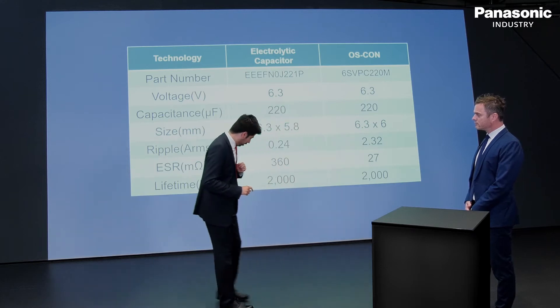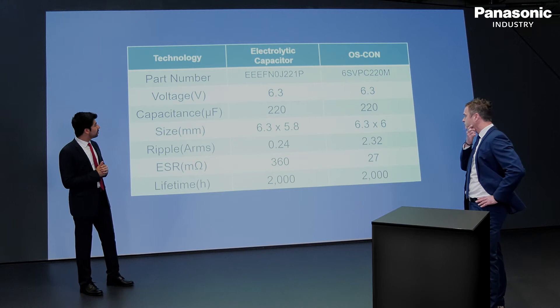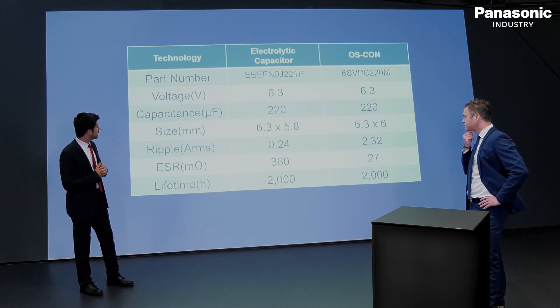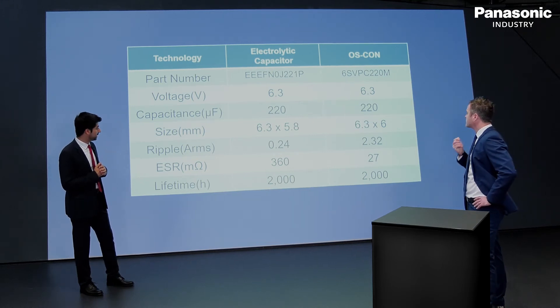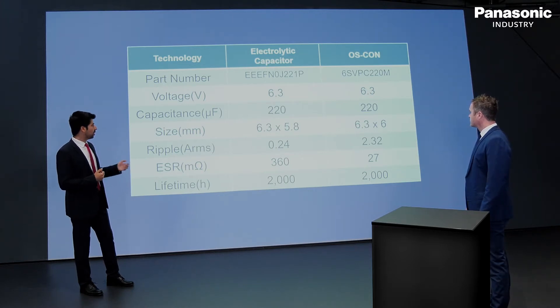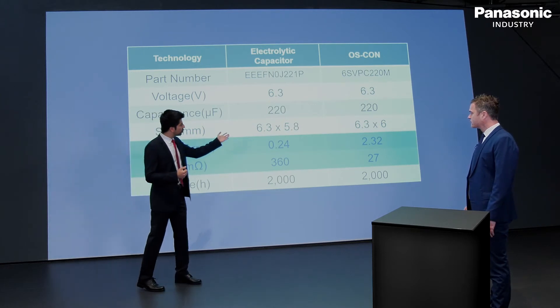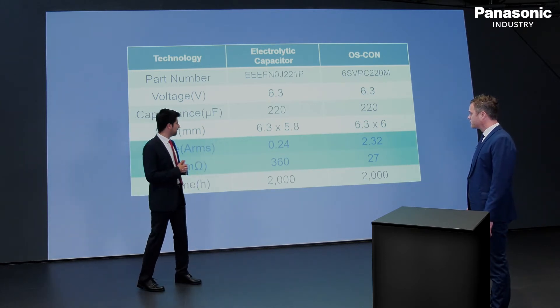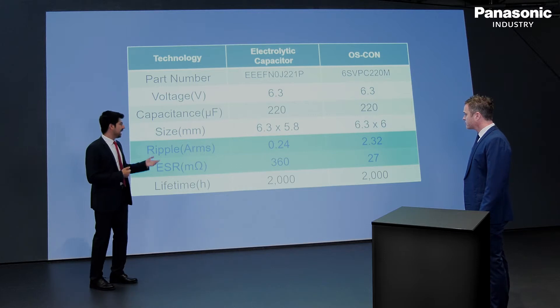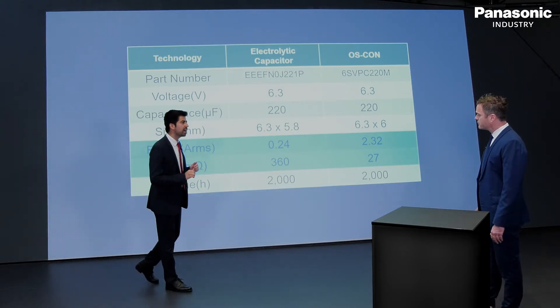For this specific part number that you mentioned, as you can see, not only am I offering the same voltage and capacitance alongside the same size, but also I am offering a ripple current which is almost 10 times more than ECAP technology, and an ESR which is going to be around 12 to 13 times less.